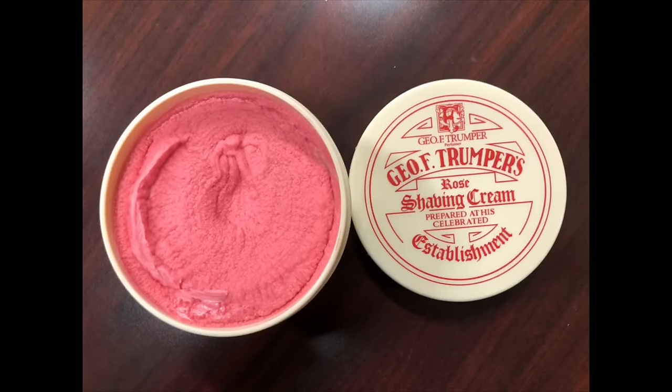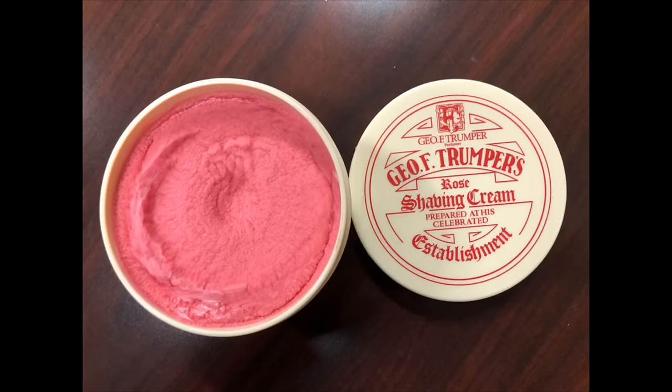I've got the blade locked down and you can see that the reveal is really good, perfectly even on both sides. I'm going to do a red shave today — everything's going to be red except for the razor itself. I'm going to use George F. Trumper's Rose shaving cream. Take a look at it — it's definitely red. Wonderful scent. If you're a fan of light floral scents, this is going to be ideal for you. Smells fantastic. They really did duplicate the scent of roses quite well.